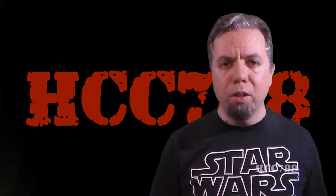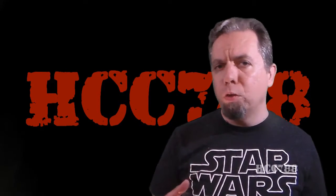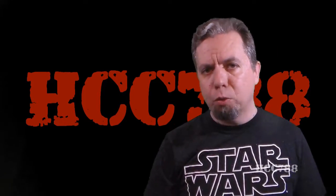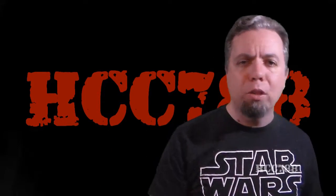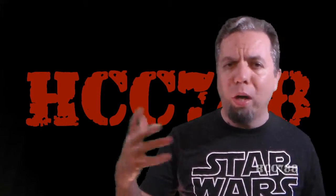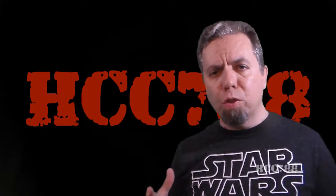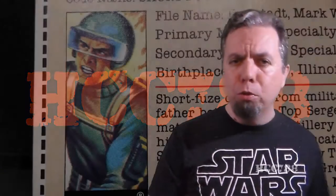Hello everybody, Hooded and Cobra Commander 788 here, and it's time for another vintage G.I. Joe toy review. I apologize — I was late on my review for this week. I've been moving to a new house and trying to get all set up so I could do this review. But now I am set up, I'm ready to go, and the first review I'm going to do in the new house: Short Fuse!